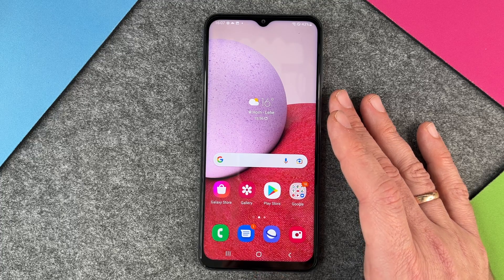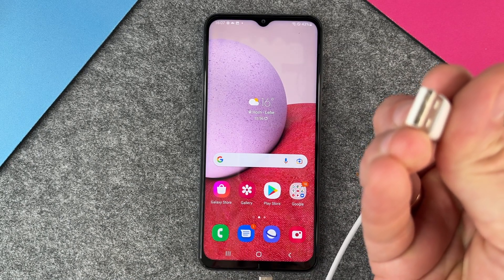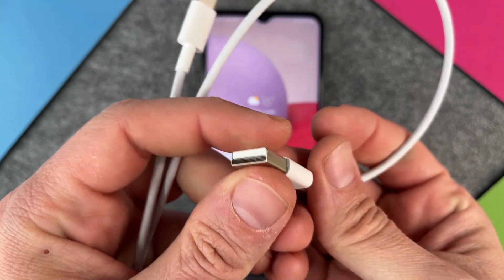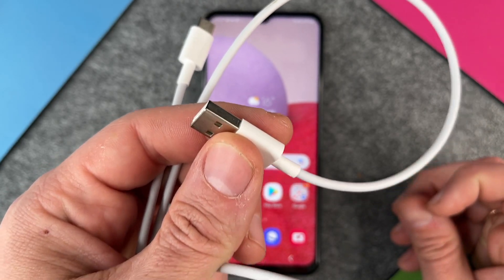Of course, you can also use some other cables. Here you can see I have a USB-A to USB-C cable, so I can plug the USB-C end into my device and then use my standard power adapter that perhaps has only USB-A. That's also okay, but in this case it won't charge as fast.